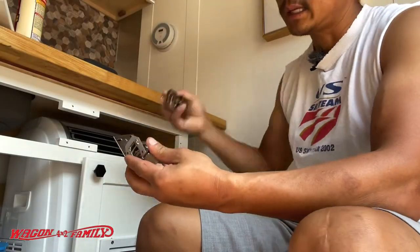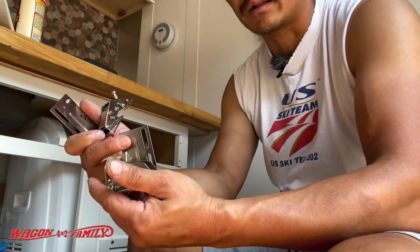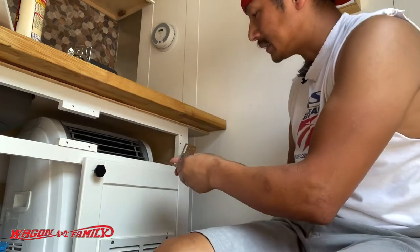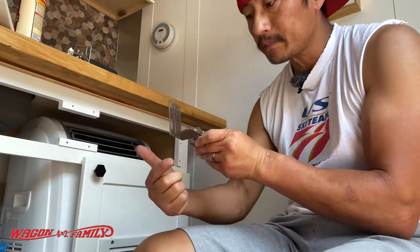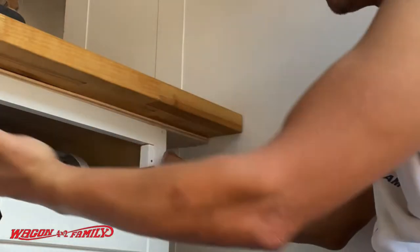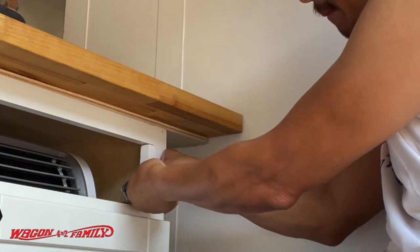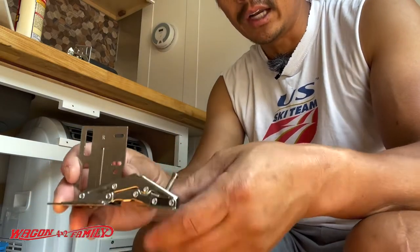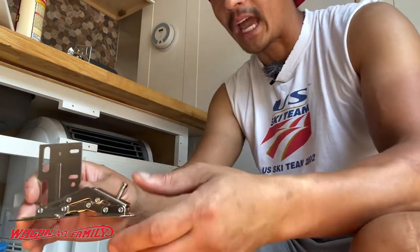These brackets have a left and a right orientation, so that takes all the guesswork out of it. On the inside of the bracket you'll see the letter L and the letter R for left and right. The L-bracket goes on the vertical side of the cabinet, and this piece goes on the trim. When you want to flip the cabinet up it basically just hinges upward like that, and then back down. There are also vertical and horizontal adjustments so you can tweak it once everything is bolted to the cabinet.